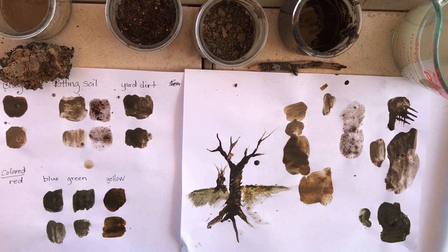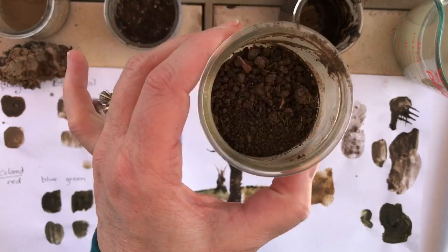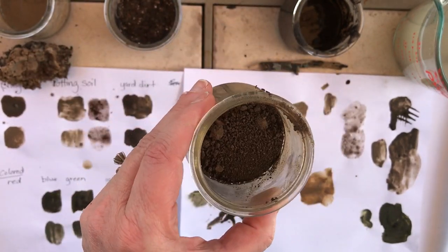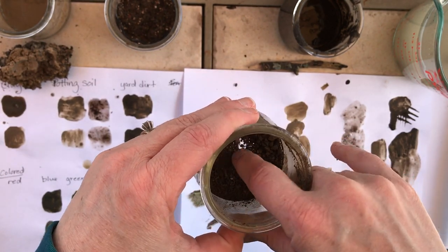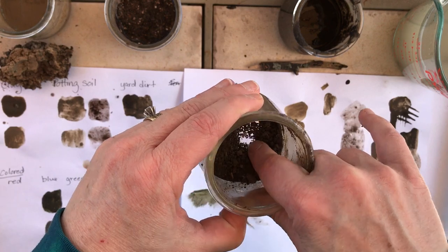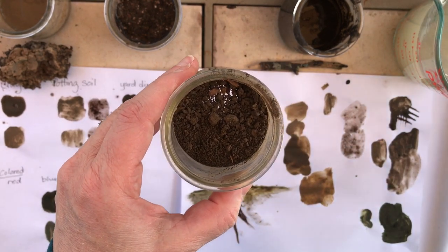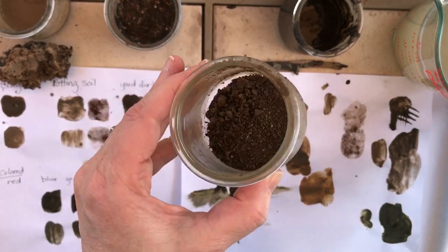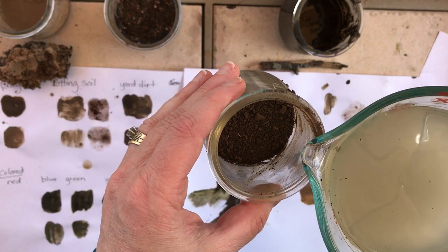I found that the easiest way to get it nice and smooth like a paint was to have the dirt be dry. I tried it with some wet dirt and it took me a while to get it mixed up. I should have remembered this because in clay when we make our slip — which is just liquefied clay — we always start with dry clay.